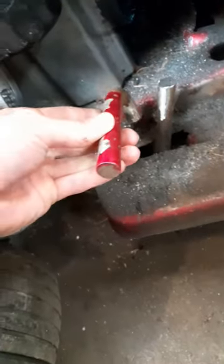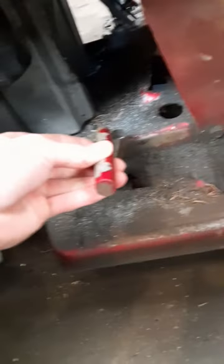We got the welder fired up. I'm almost out of wire, so probably just gonna have to tack it for now and we'll throw that on there. We'll see how she goes.